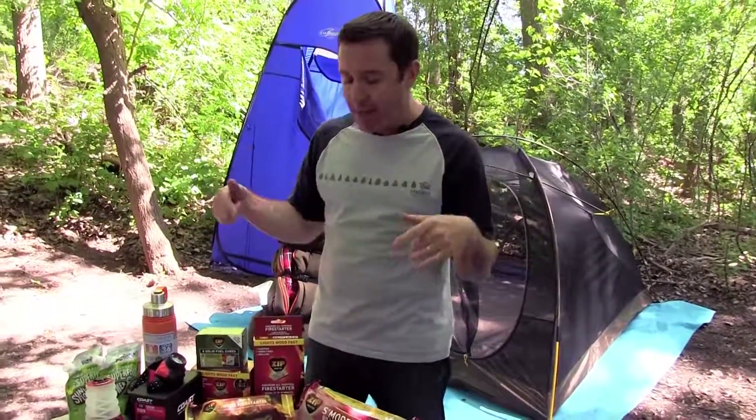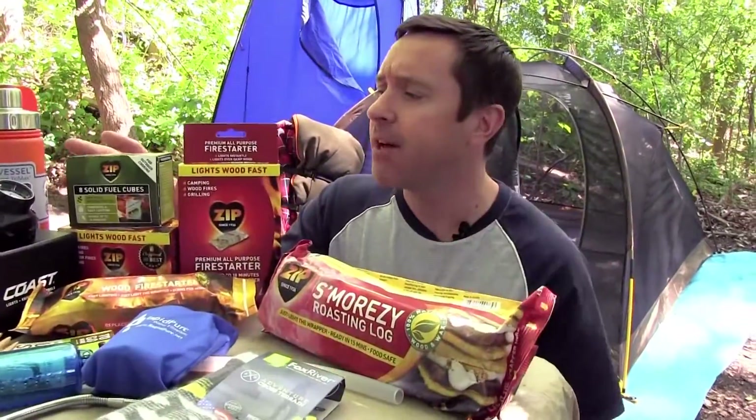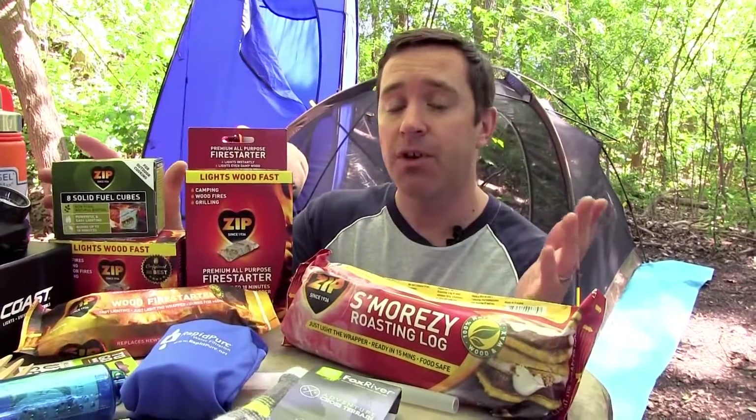So week one, we're going to highlight the Zip products. Pretty cool stuff. We just got done eating a bunch of brats that we used the Zip solid fuel cubes to get the fire going.